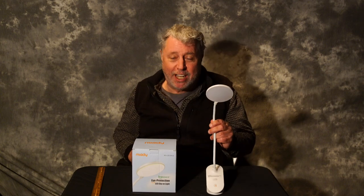Hey everybody, Bo here. I am excited to share with you this clip-on reading light I just got. I bought it for our camper — it came with two. I'll show you everything about it, let's get to it.